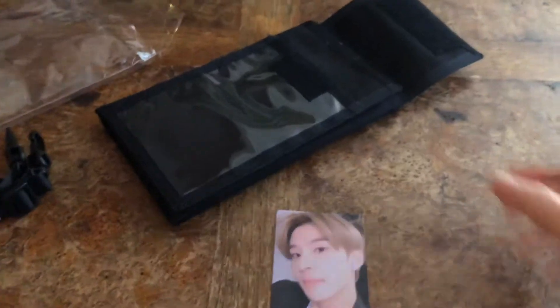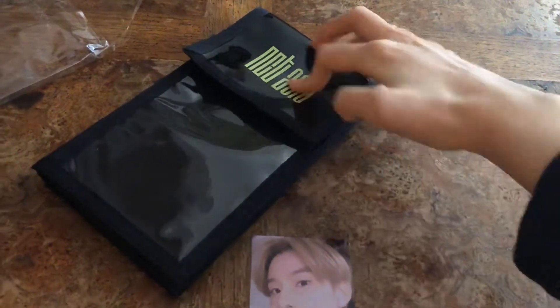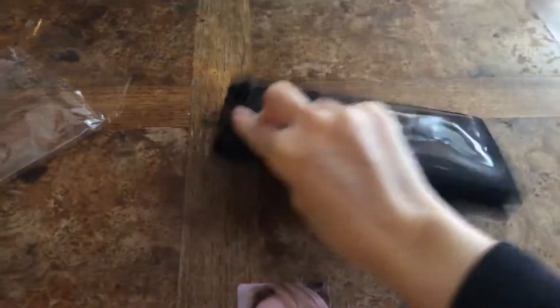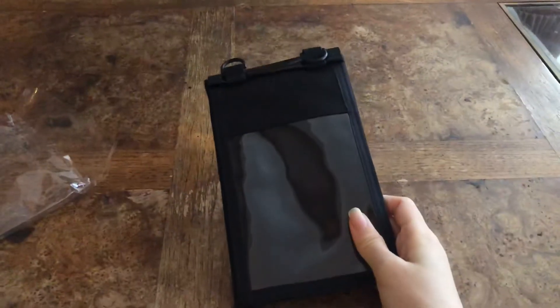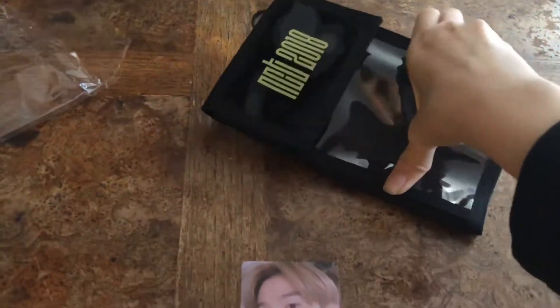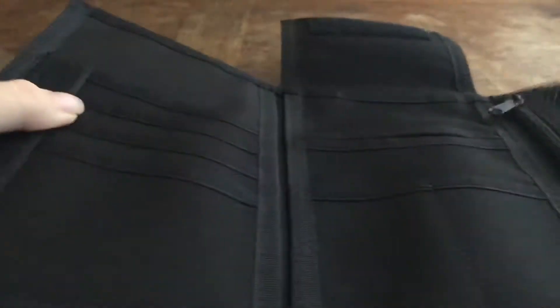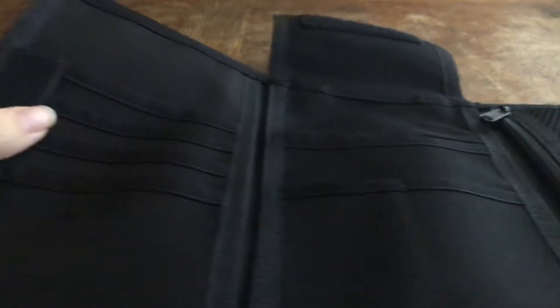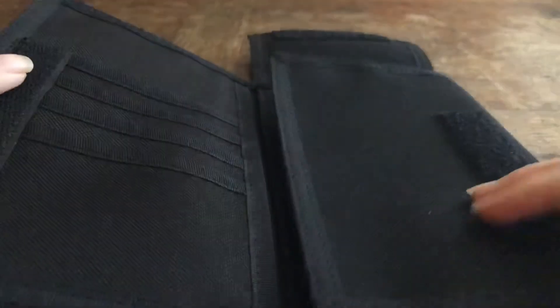Just a little quick unboxing. The ticket holder has NCT 2018 on the front. The back is just for your tickets, and if you open it up, you can put all sorts of cards, light sticks, all your money in here, coins — so it's kind of like a mini wallet.